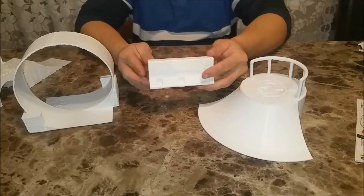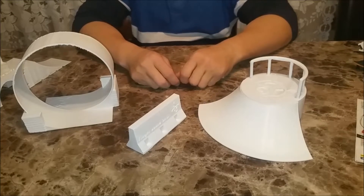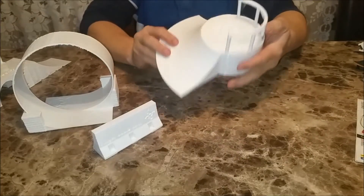Here we have a replica of a concrete pylon. You can print as many of these as you like and set them up for your obstacles. Here we have one style of ramp I designed for him with a rail.